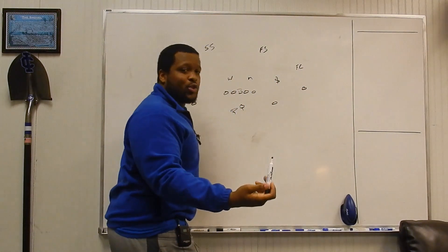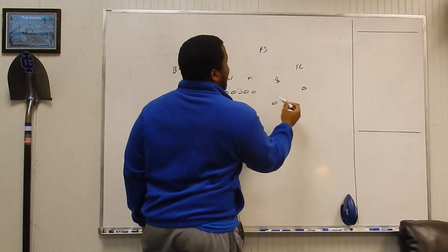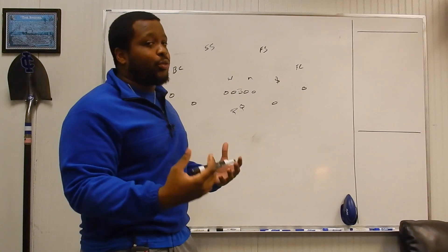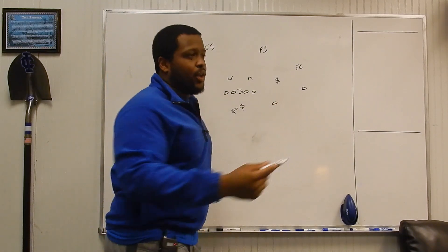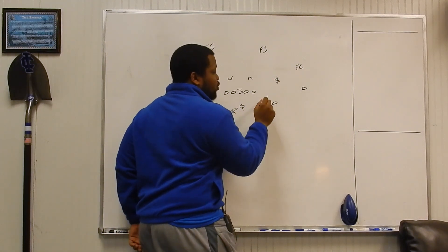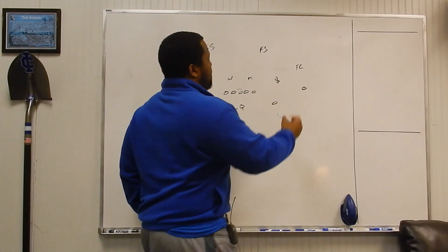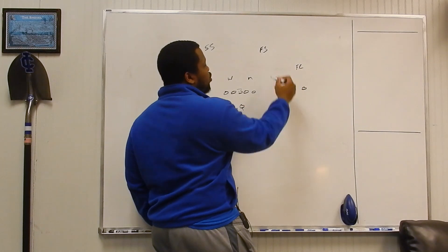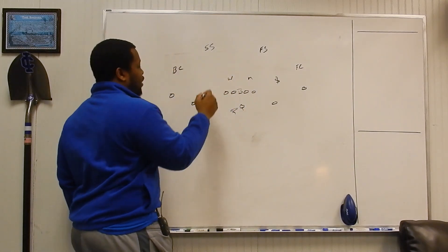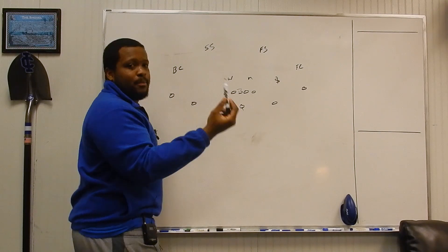Now his eyes are going to be on the number two receiver, reading his route and his release. What we declare as a vertical threat is anything past linebacker depth — we're not going to say it's right at six or five yards. As this receiver begins to push past that linebacker depth, it is now a vertical. His eyes are on number two knowing that if two goes vertical, the safety will take care of him — all he has to do is take care of number one. Same thing on the other side: two pushes vertical after the wheel gives him a reroute, and he knows he has to take care of that receiver man-to-man.